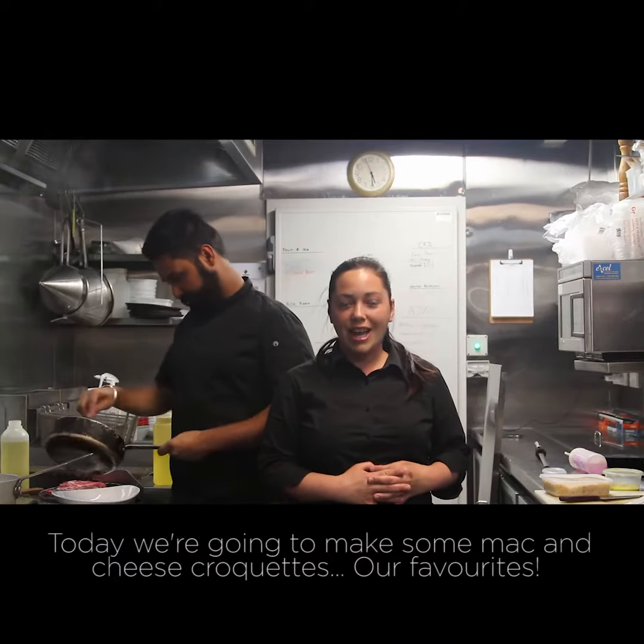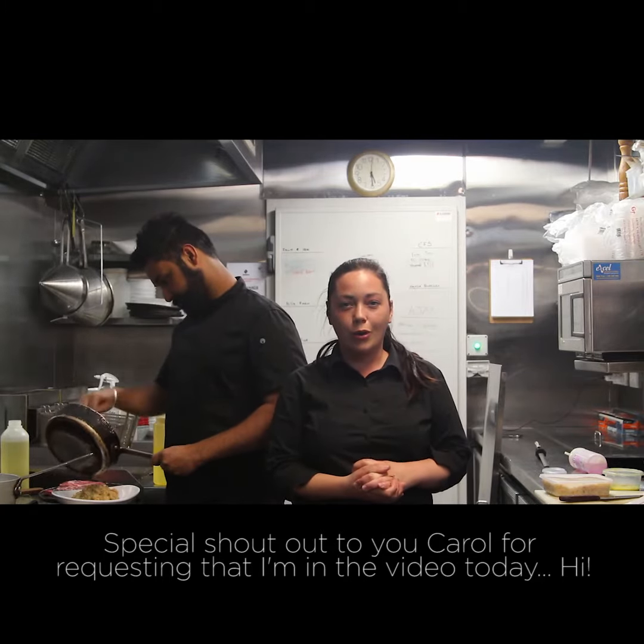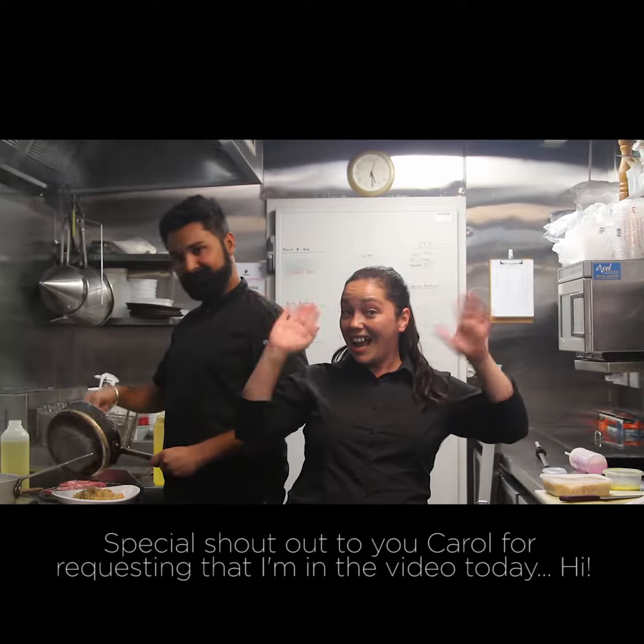OK, today we're going to make some mac and cheese croquettes, our favourites. Special shout out to Carol for requesting that I'm in the video today. Hi!